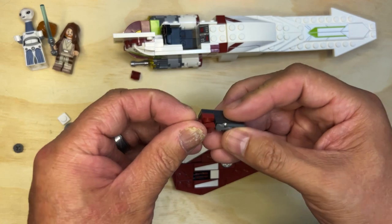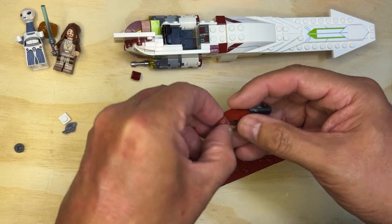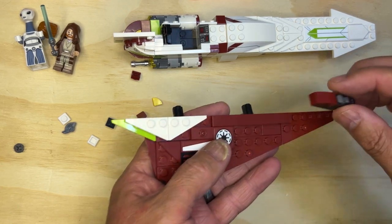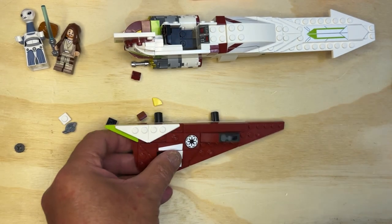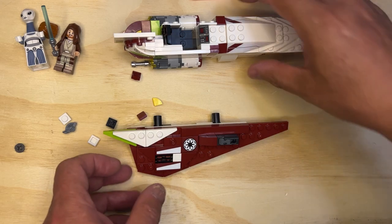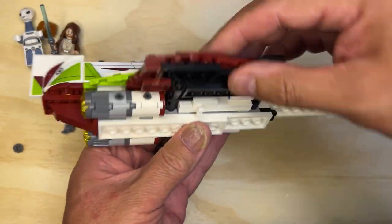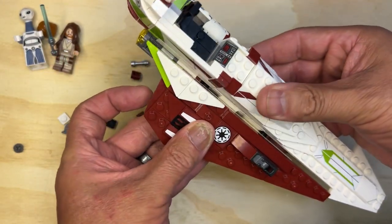And then this thing which will make it look a little more presentable. I'm going to take another stud like that. And this is going to go right there, just like that. Ta-da. And we're going to attach this like that. So that there's the one side. That's pretty neat. I like it.